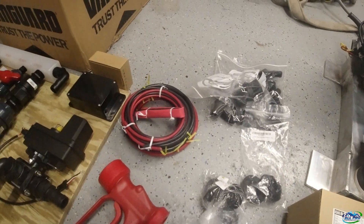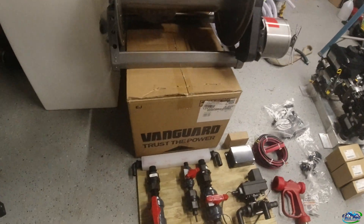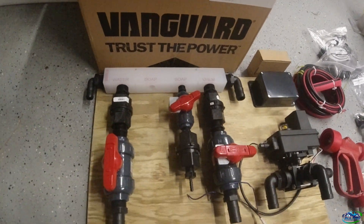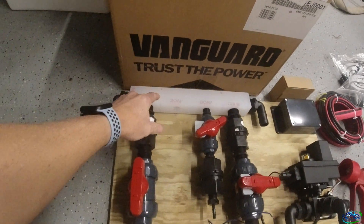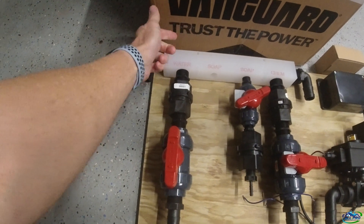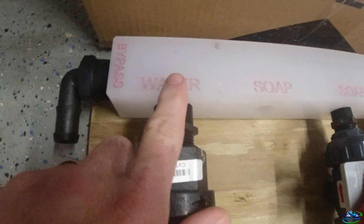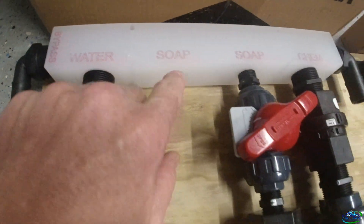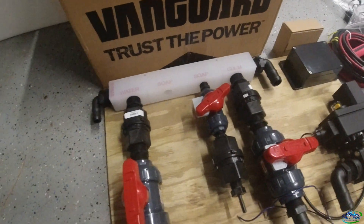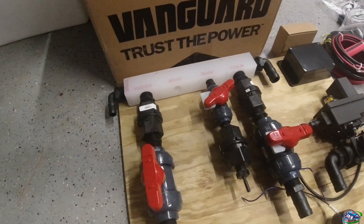This is kind of the layout of the proportion system I'm thinking of doing on the side of my tote — we just laid it out on Sunday when we had a little break. This panel came from a guy on Facebook — I can't link him, he doesn't have a store. He makes them, and as you can see it's engraved, very nice, with mounting points. I'll try to find his name.